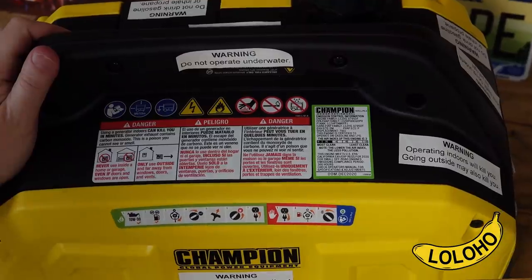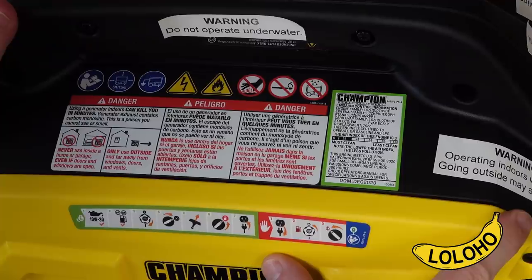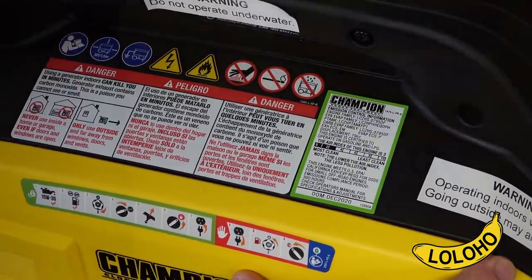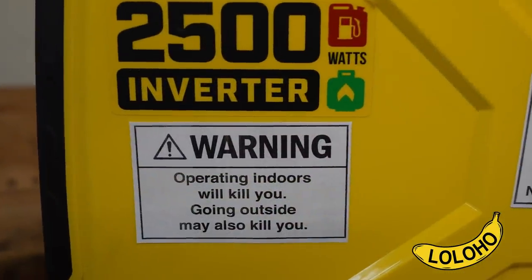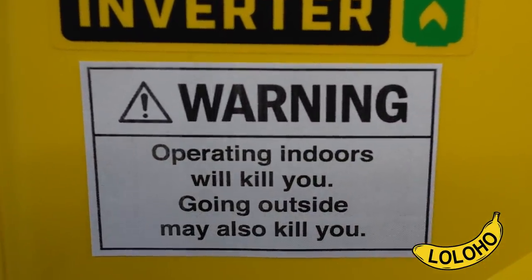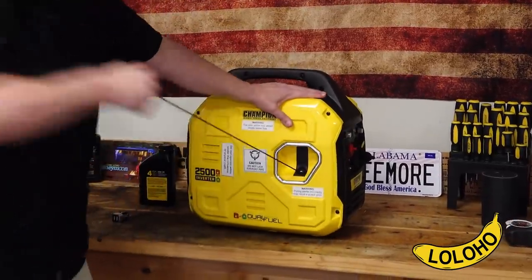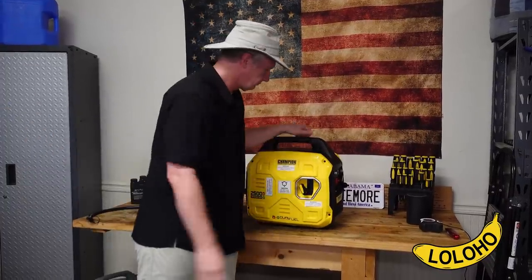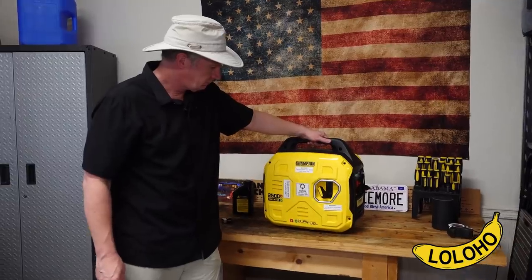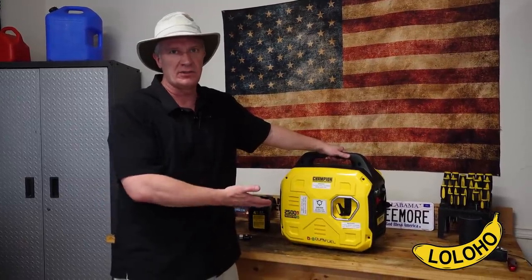The most important sticker has to do with starting a generator indoors — you should never run these units indoors. Don't do this at home, kids. I'm doing this very briefly purely for demonstration purposes, but it's actually very dangerous to run a generator indoors because of carbon monoxide — you could be dead in minutes. So it starts quickly and easily. The engine was already warm so I didn't even need to use the choke.